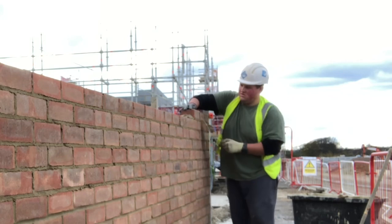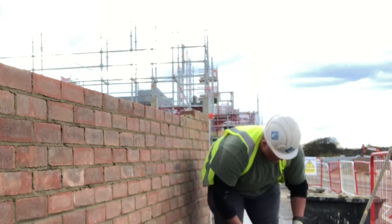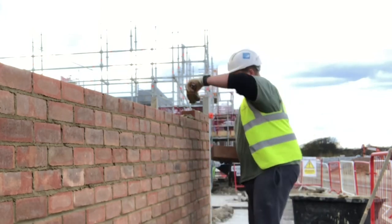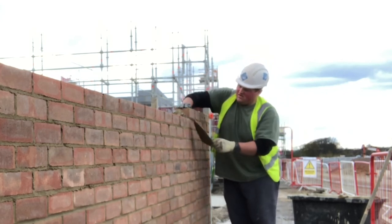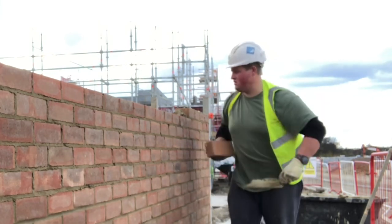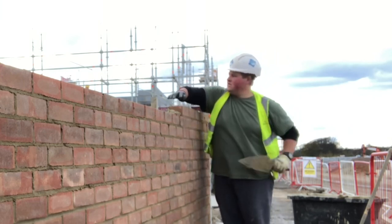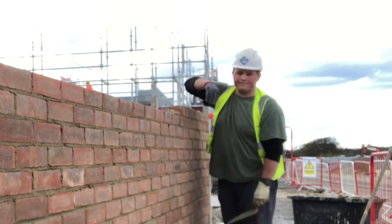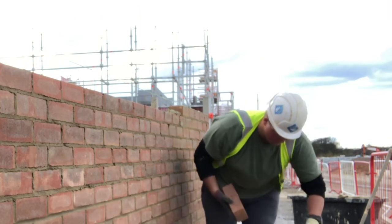I just want to talk a quick moment about mortar board heights and brick stack heights for pick and dip specifically. As you can see in this video, I'm having to bend down for my bricks, which isn't ideal — I was working on my own and had used up all my bricks. But ideally when you're setting up for pick and dip, you want to set your bricks in stacks of six instead of stacks of 12 with brick clamps: six, six, six — three stacks of six on top of each other.